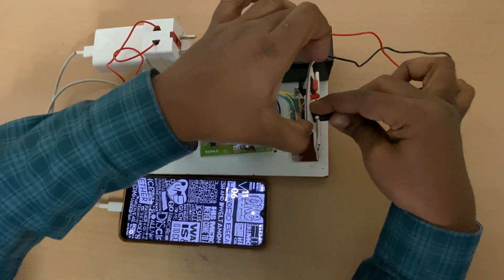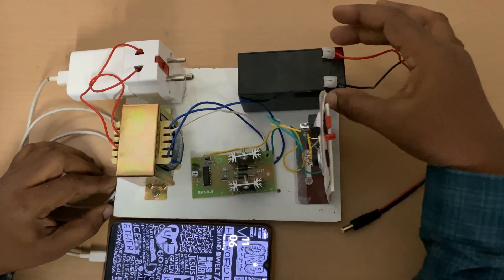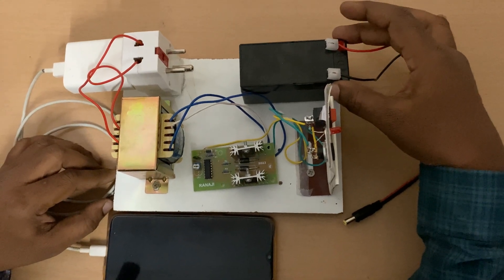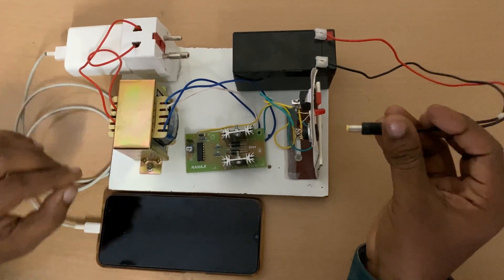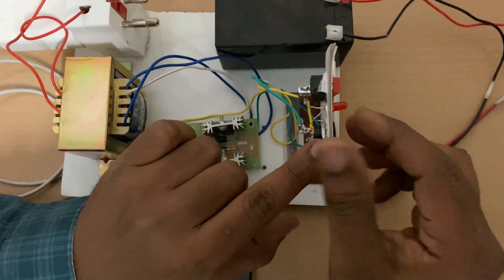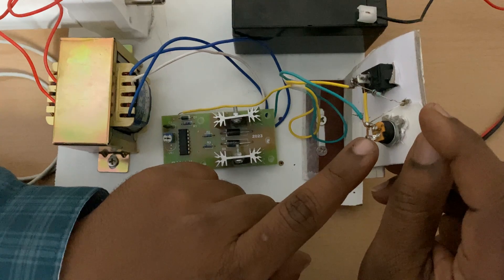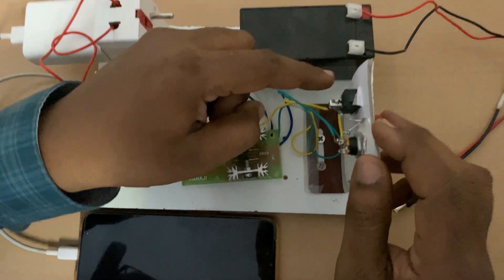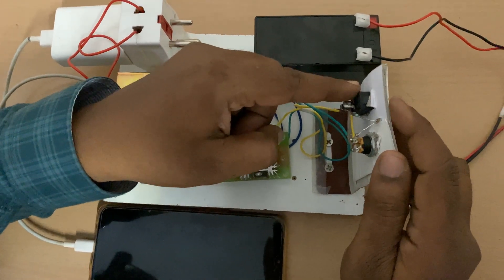Starting with the battery — it is a 12 volt battery. From this 12 volt battery, a male and female socket have been taken. This is the female socket and this is the male socket. In this male socket, if you observe, there are totally three pins, and the middle pin is connected and taken from here and given to a switch.